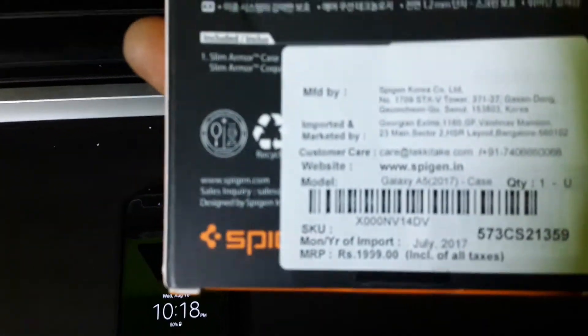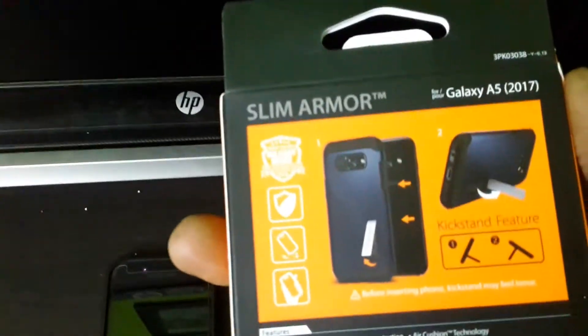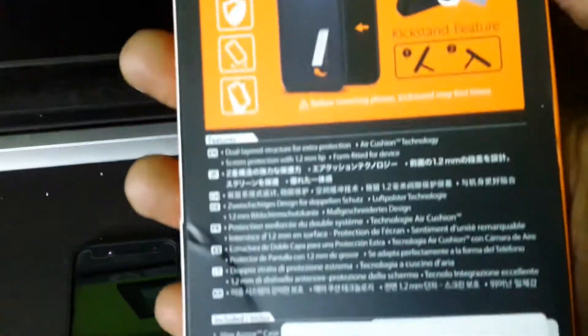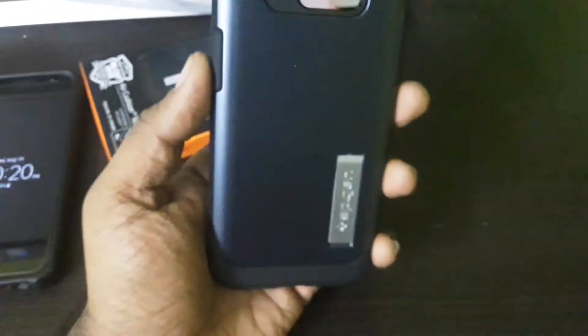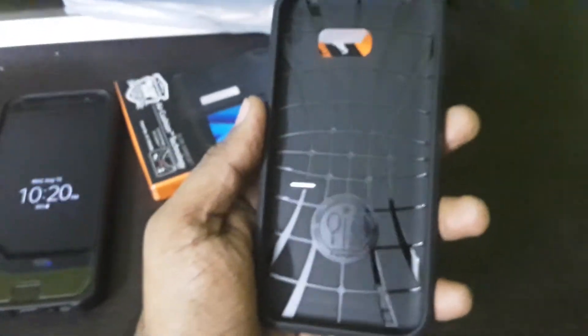Let's see the back side of this cover. The price shown here is quoted around 1999. Let's move on with the unboxing and see if it fits right on the phone. We have the cover out of the box — this is the metallic slate version of the Spigen Slim Armor cover for the Galaxy A5 2017 edition.